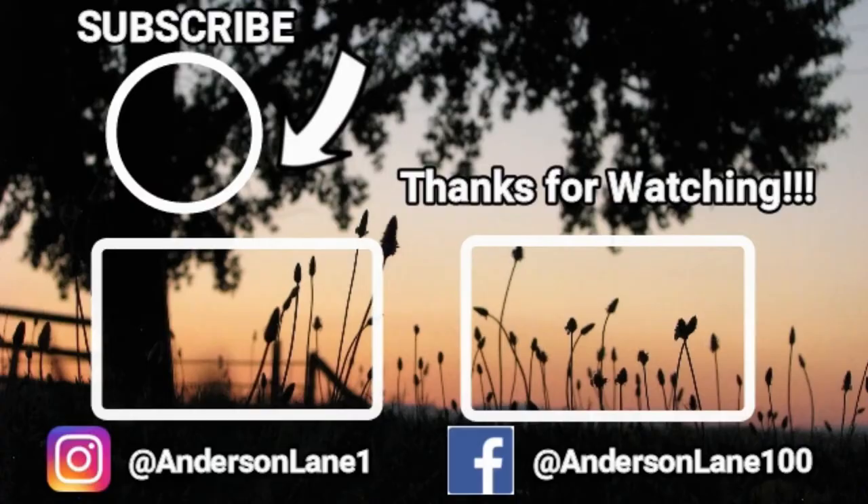Thank you guys so much for watching. Don't forget to like and subscribe down below, and as always, we'll see you again next time.